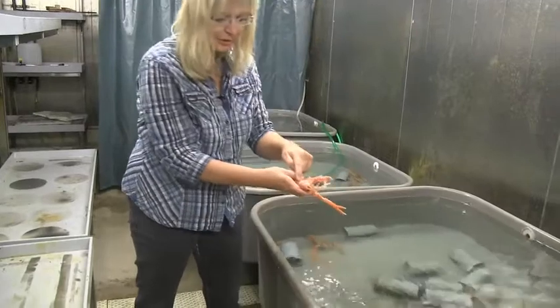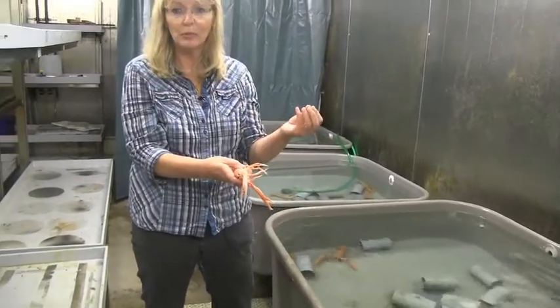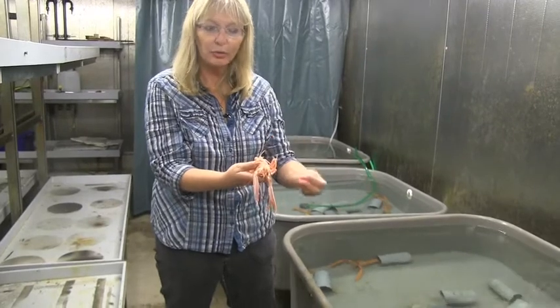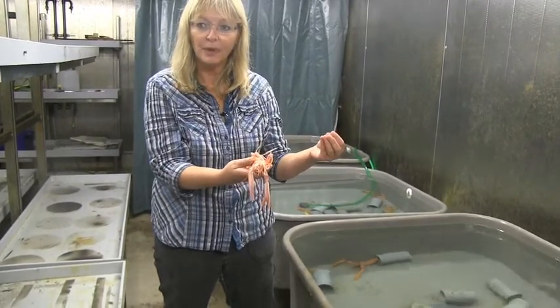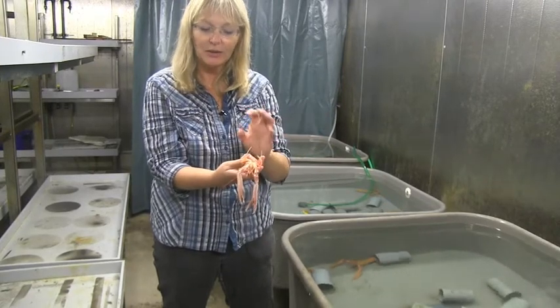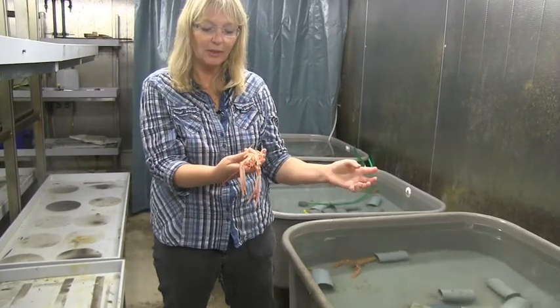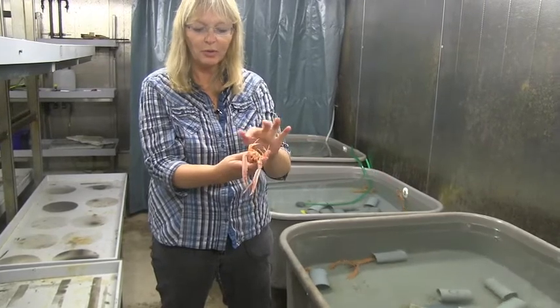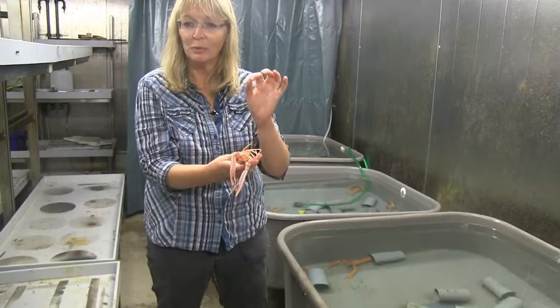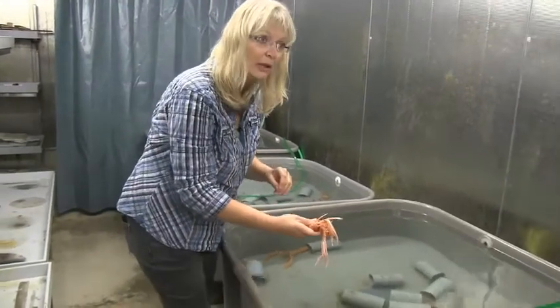We have the gills underneath here, and that's filled with water. When you pump it up with air, it's going to lose some of that water. If you don't make sure that that cavity is filled with water, they will put back in the water so those air bubbles come out. Then the gills will stick together, and it will be hard for the animal to breathe.